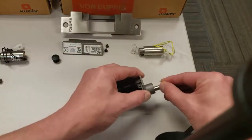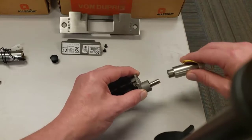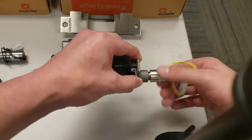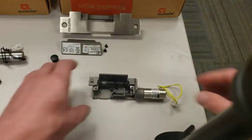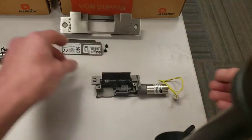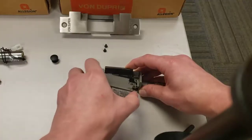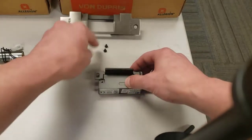Next you have the washer, the solenoid spring, and the solenoid that just screws on. Which is nice, because if you ever have to change the voltage, or replace the solenoid or anything, it just unscrews — very easy. You want to make sure that it is completely covering the spring.